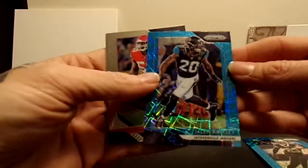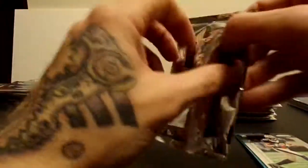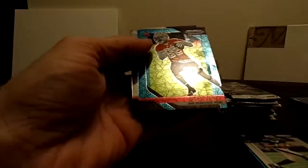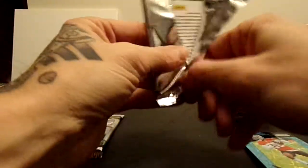There's another Laser - Jalen Ramsey. Nice. No rookies. Hopefully we'll get a nice one - maybe a Baker, Rosen, any of those guys. Got a rookie of Trey Quan Smith - not too bad. Definitely saw a lot of videos of Immaculate popping up today - that stuff looks crazy. Cards are insanely thick. We did get a rookie Richie James. I believe you get one rookie Laser per box - not a hundred percent on that, but that's about the average. That one definitely feels like a mem card.